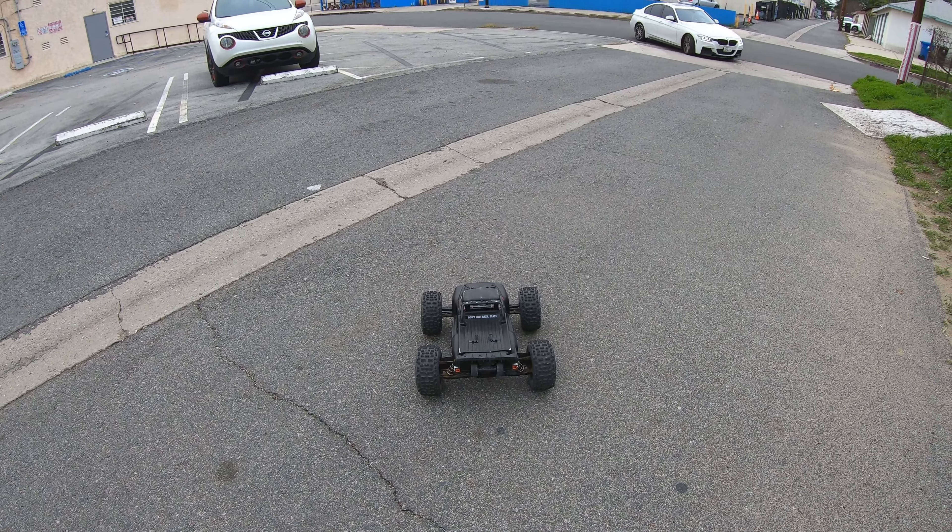Let's see how fast it can go. Again, this is a three-year-old Outcast Notorious with the same three-year-old battery, still going strong.